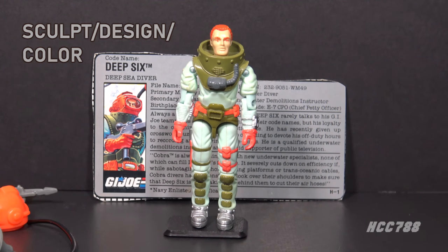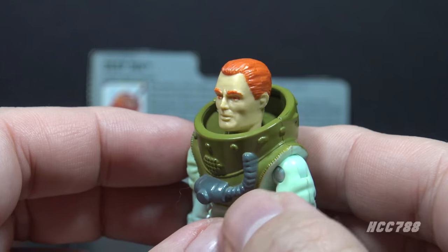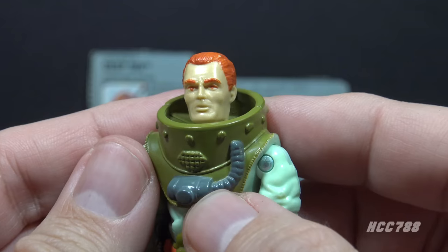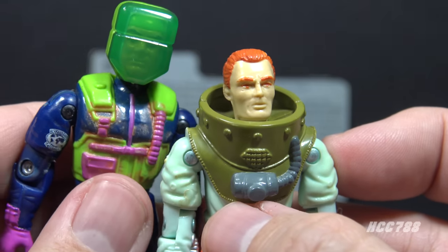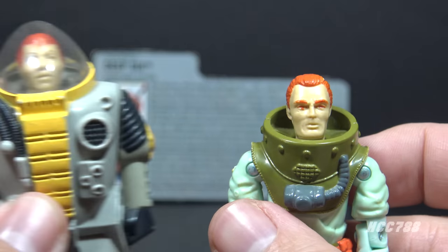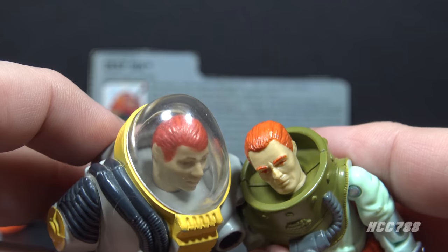Let's look at the sculpt, design, and color. Deep 6 is wearing a dry suit, designed for cold water temperatures where scuba suits would not be sufficiently insulating. Looking at his head, he has orange-red hair and matching eyebrows — unfortunately also the same color eyes, giving him red eyes. It's a well-sculpted face that may have been based on a real person. By this time it was common to base G.I. Joe head sculpts on Hasbro employees. Deep 6 Version 3 from 1992 was based on Louis Betancourt. The head of Version 1 was taken from an unproduced Alpine trooper planned for the 1984 series but canceled before production.